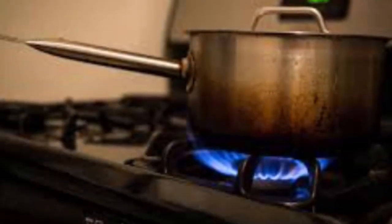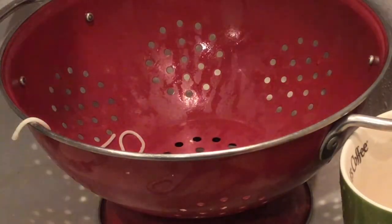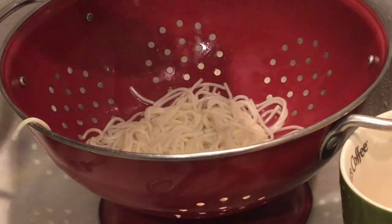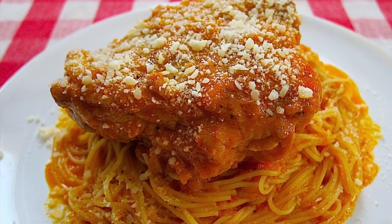Hiervo agua en otra meseta y cocino la pasta. Cocino el pollo por 30 minutos. Vacío la pasta y agrego el tomate. Sirvo el pollo encima de la pasta y tomate.